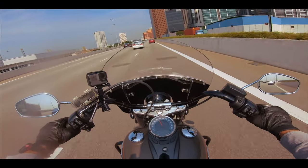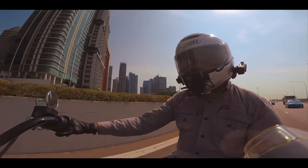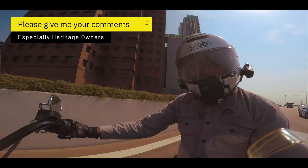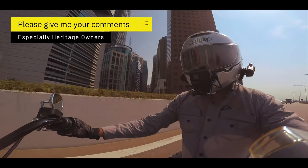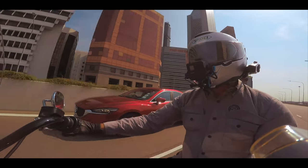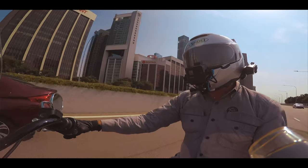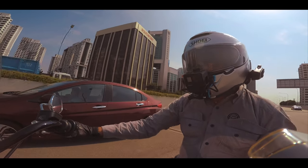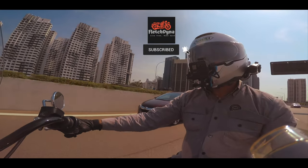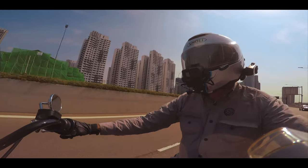That takes me to the end of this video. I do hope you enjoyed my review. Please leave your comments below — Heritage owners, let us know what you think of your bike. Thank you very much for watching. If you haven't done so, please click the subscribe button and hit the notification bell so you know when new videos are out. Once again, thank you very much, and you guys have a safe ride.